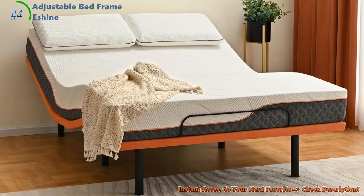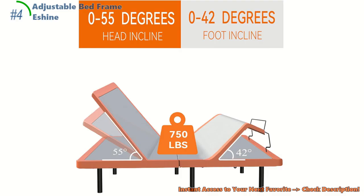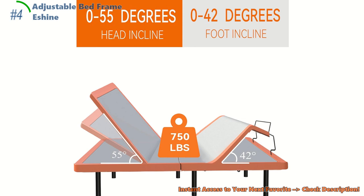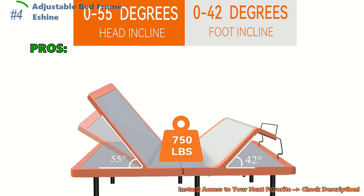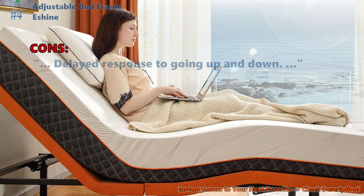So what's the verdict? Is the Eshine adjustable bed frame your ticket to dreamland? With its super cool features, fast setup, and space-age comfort, it just might be the star of your bedroom. Customers say the leg elevation feature is perfect for reducing swelling, and many report they haven't slept this comfortably in years. On the downside, some noted a delayed response when adjusting up and down.